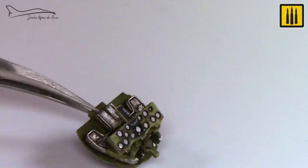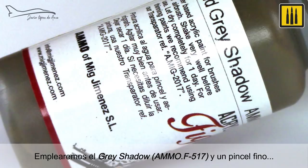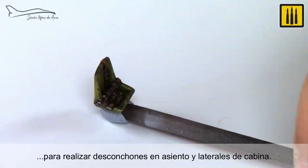The color gray shadow AMMO F517 and a fine brush were used to apply chipping on the metal seat and sides of the cabin.